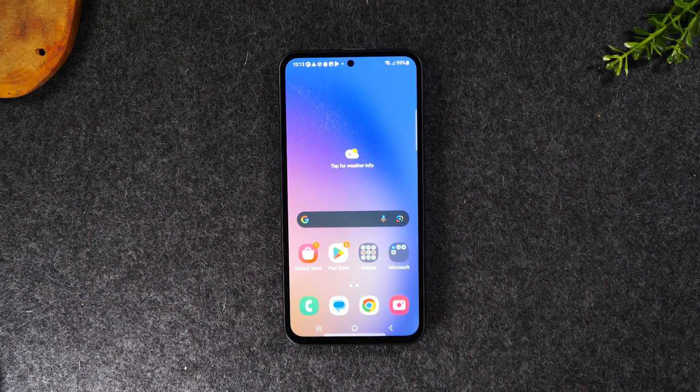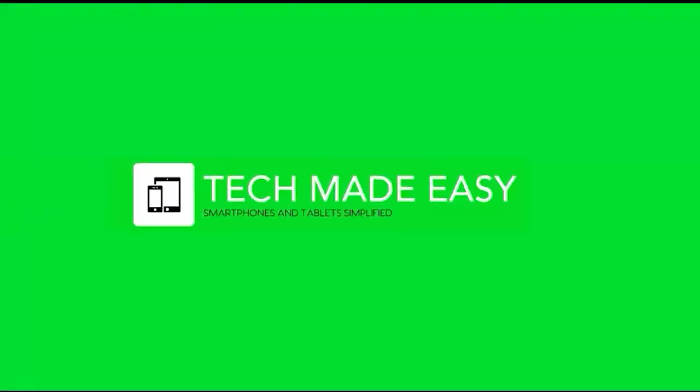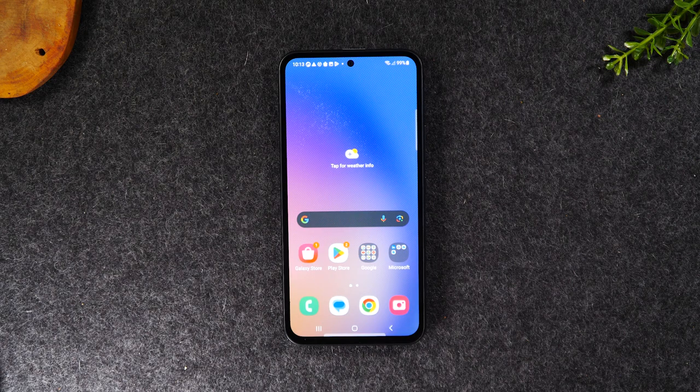In this video, I'm going to show you what to do if your screen freezes on the Samsung Galaxy A54. I'm your tech guy, Wayne. Today I want to show you what to do if your screen freezes on the Samsung Galaxy A54.